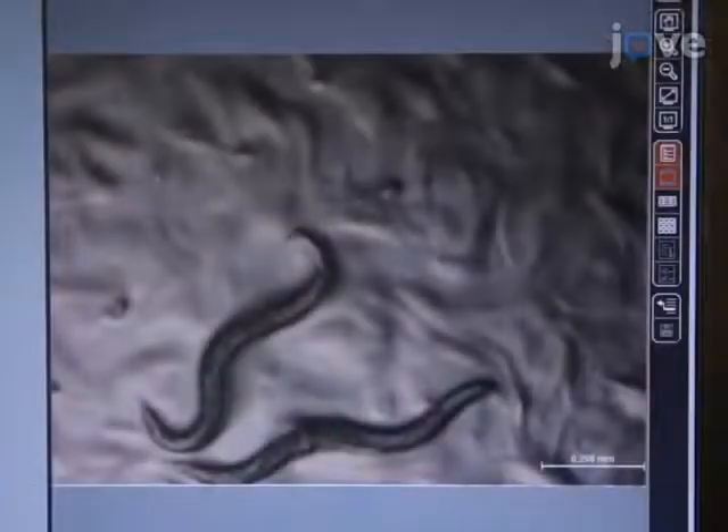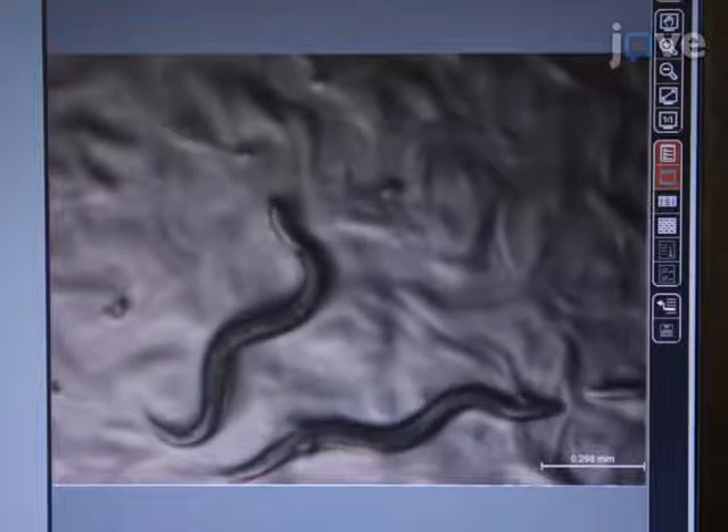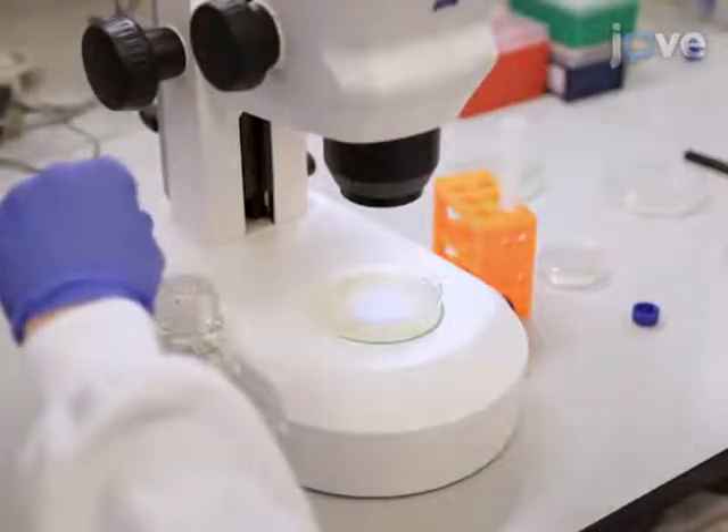On the 7th day, use a dissecting microscope to visually confirm the presence of eggs in the uterus. To collect the gravid adults, use a glass pipette to add 2 to 3 milliliters.